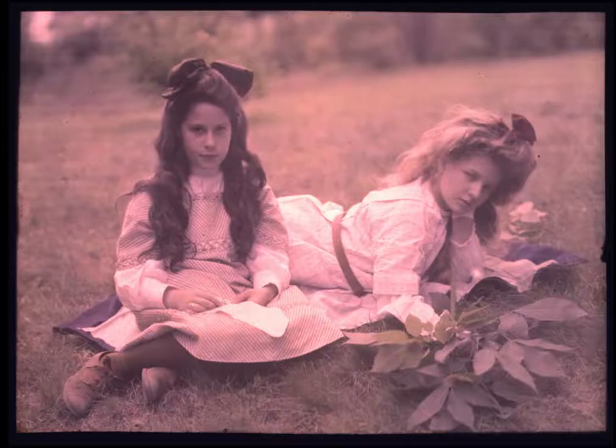The autochrome, the Jolie plate, and these early additive screen plates enabled people to take a picture in their camera with a single plate that allowed the finished product to be something you can hold in your hand, hold up to a window, and see a full color image.